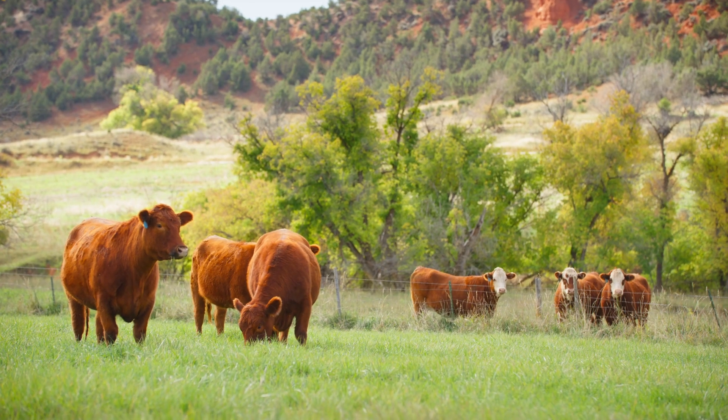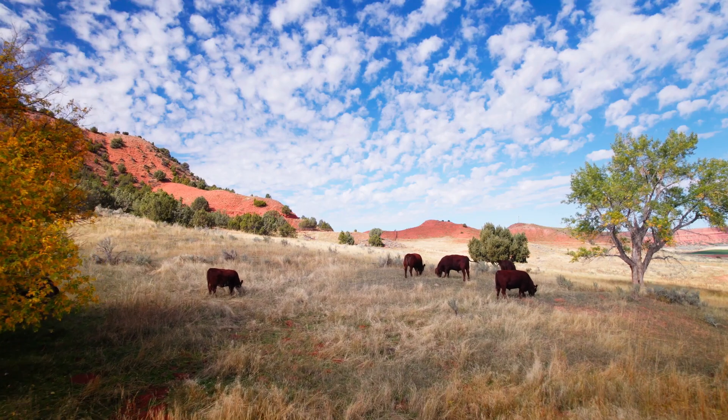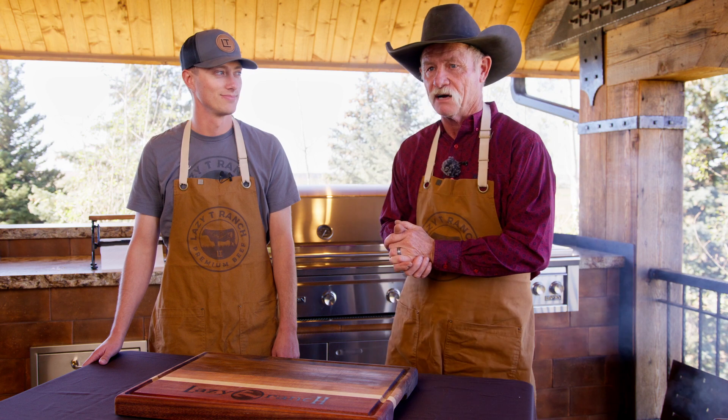Oh my gosh, folks, we are in the land of wonderful and beautiful creation south of Ten Sleep, Wyoming, on a ranch — the Lazy Tea Ranch. I thank Caden for joining us.